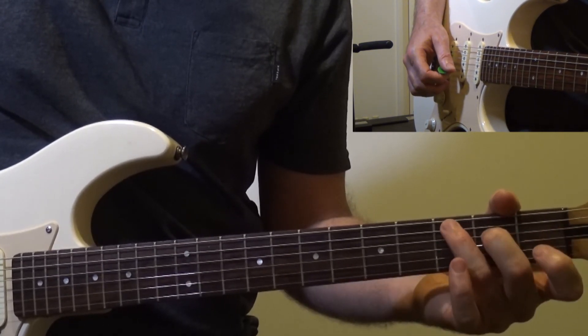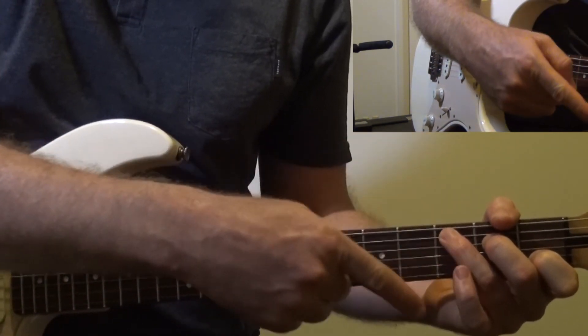Good. So can you see how it almost resembles the shape of the C chord?